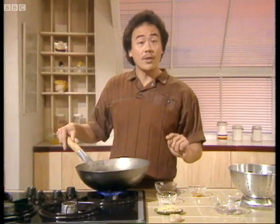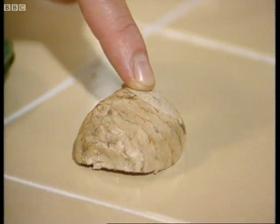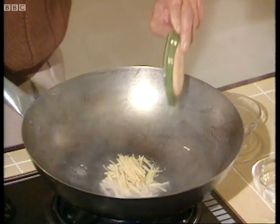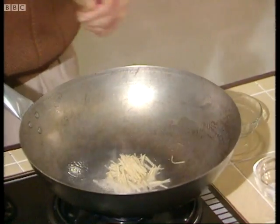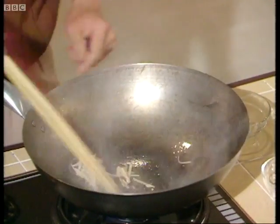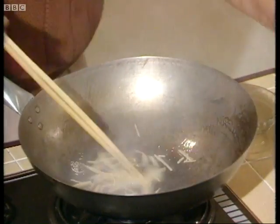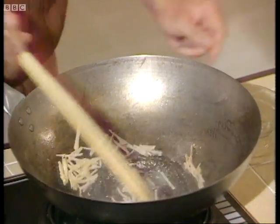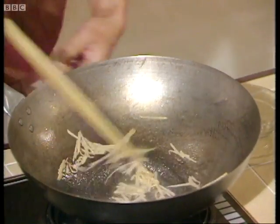Then I'm going to flavor it with ginger. I'm using a one-inch piece of ginger, finely shredded like this — be sure to peel it first. Add the ginger in and stir it around, then add half a teaspoon of salt. A nice ginger flavor.